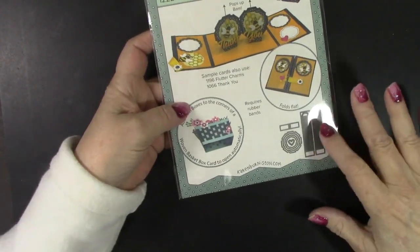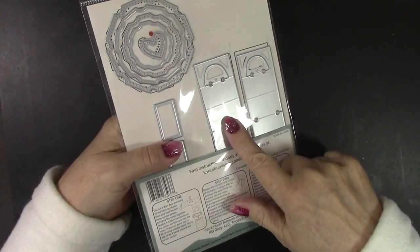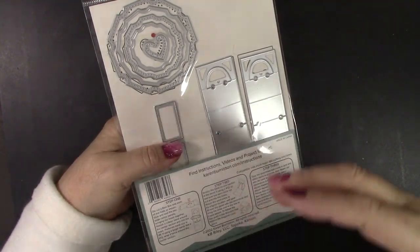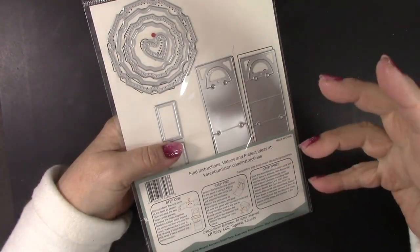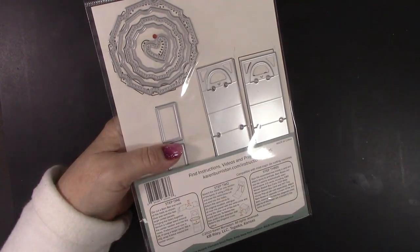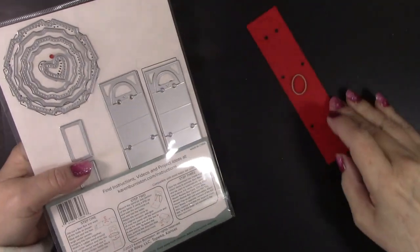The BAM box pop-up die set gives you two of the main pieces, but you only need one if you just want one BAM pop-up. I'm going to show you how easy that is to put together.